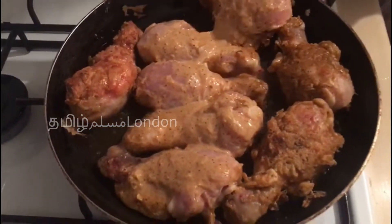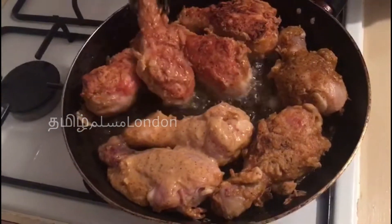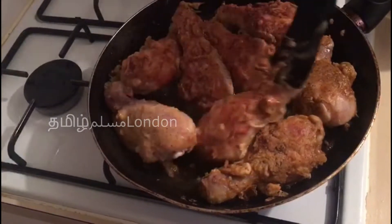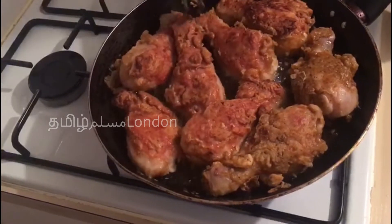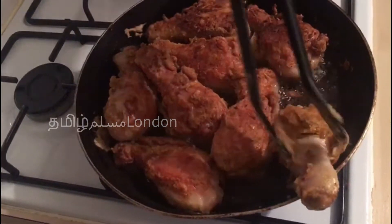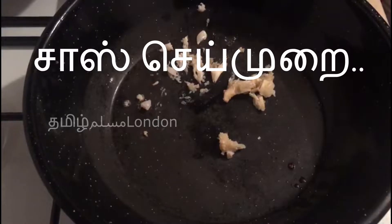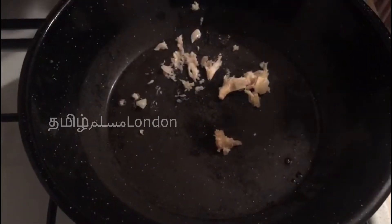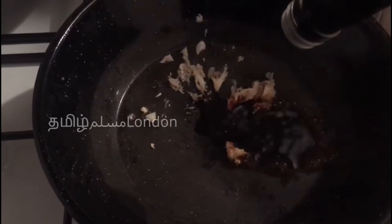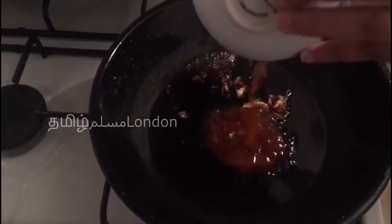We will take a little bit of salt. Put the soy sauce in — we will add 1 spoon of soy sauce. If you want to cook the chicken, you can cook the chicken. I am going to add 3 spoons of chili sauce.